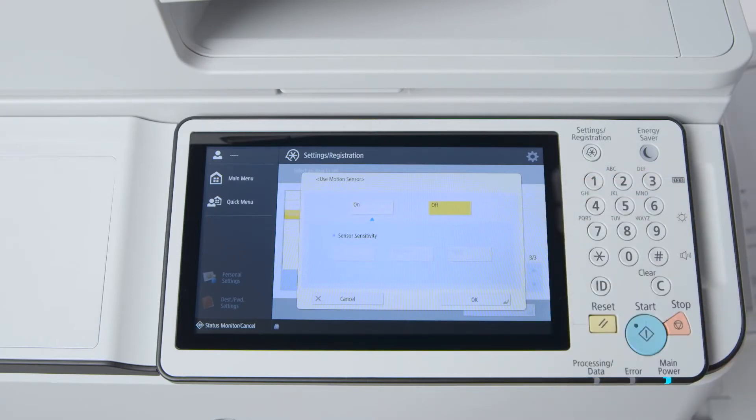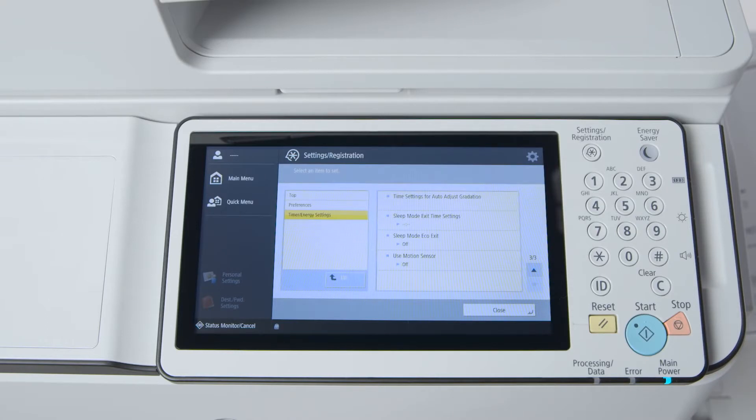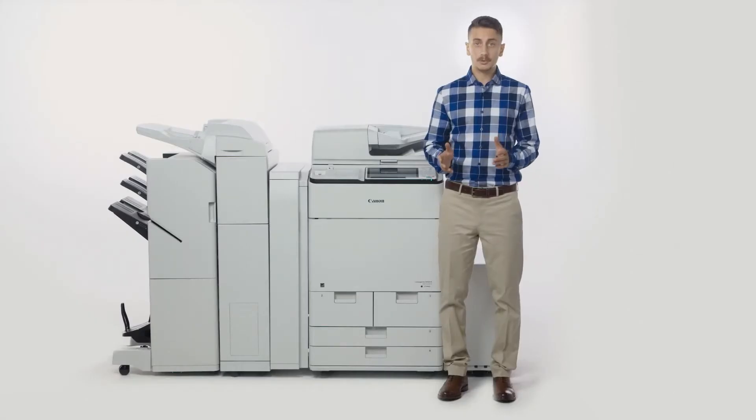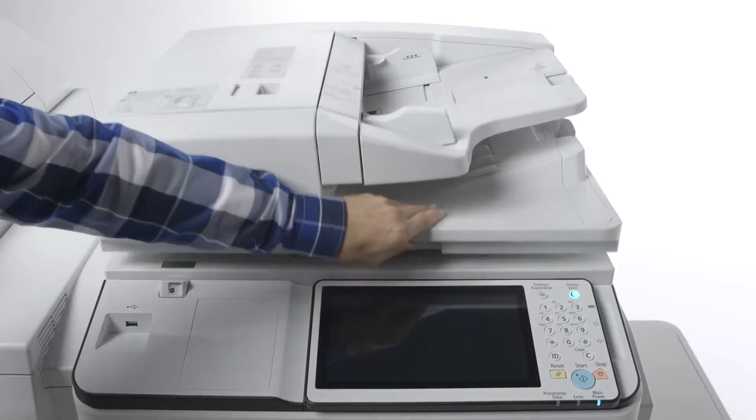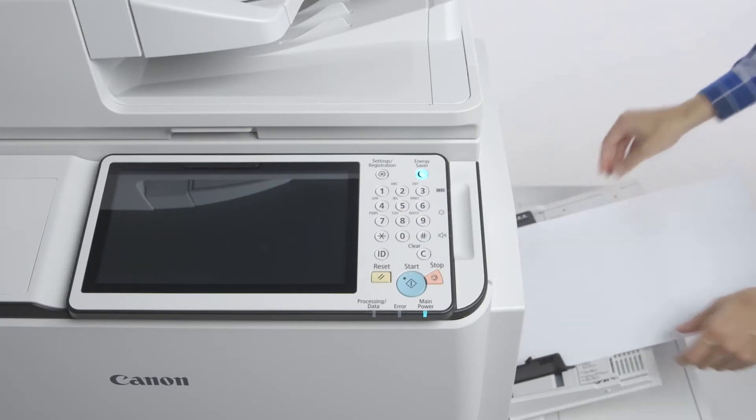Several new sleep mode recovery triggers have also been added. These include placing an original in the ADF, opening the platen cover, and loading paper into the multi-purpose tray.